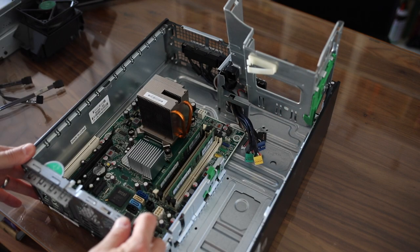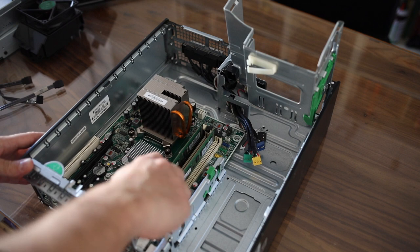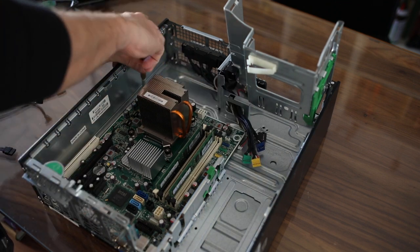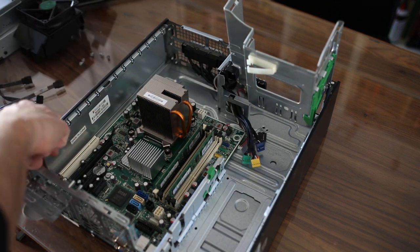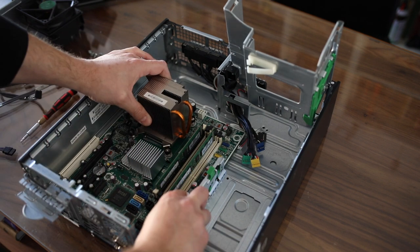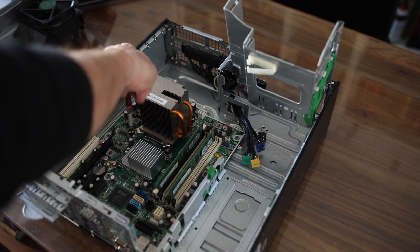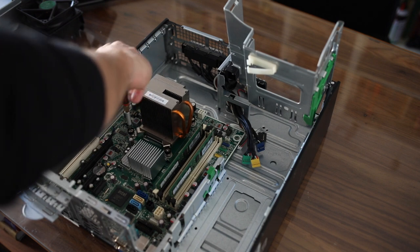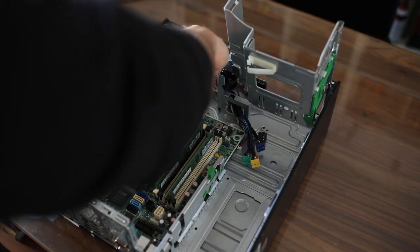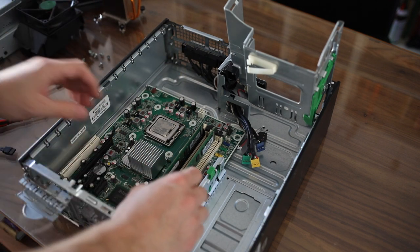At this point everything is pretty much out. Now we just want to get the actual system board out, so I'm going to use the screwdriver and take out any screws that I see. That was a total of eight screws. On this one you also have to take out the heatsink before you can take the system board out, so I'm going to go ahead and do that.